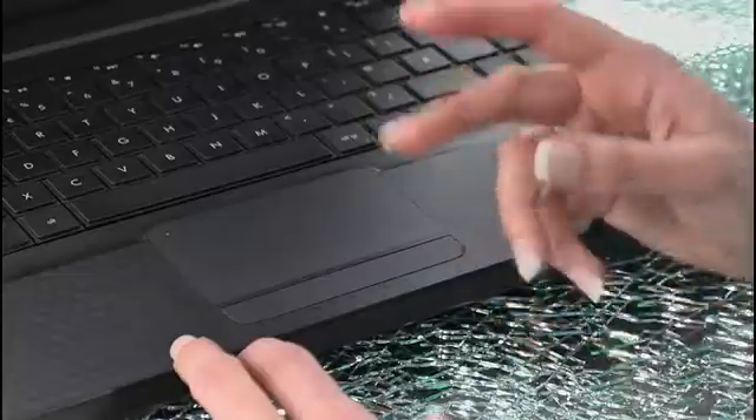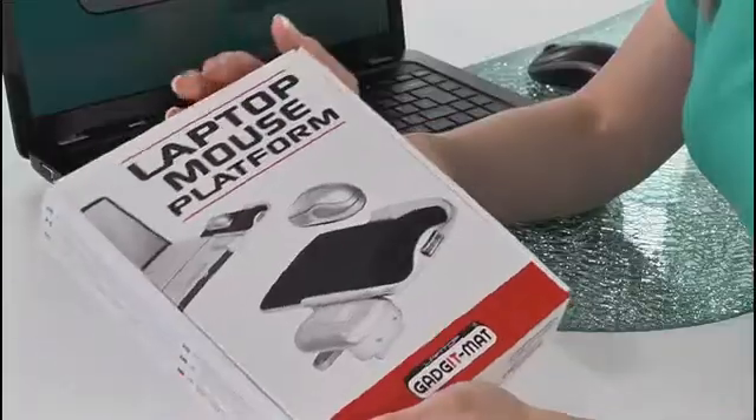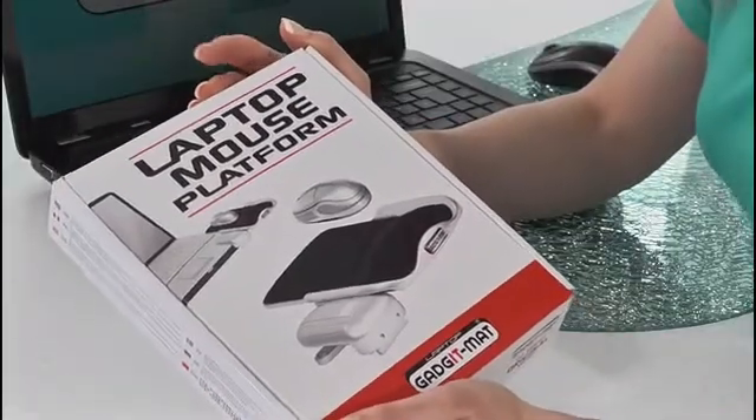If you don't have a flat surface you can always use the trackpad, but a lot of laptop users really do miss the ease, the speed and the accuracy of a mouse. That's why Gadgetmat created the laptop mouse platform — to create a convenient, sturdy and comfortable surface that attaches easily to a laptop and is perfect for a mouse.